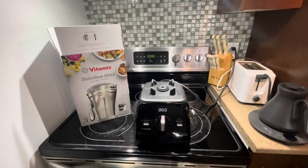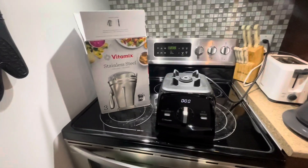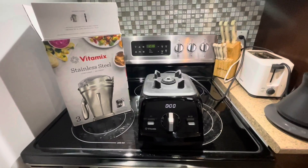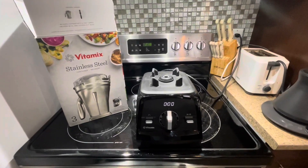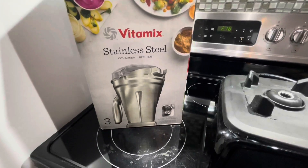This stainless steel container is a special Vitamix attachment. What I really love about it is that you don't have to worry about any of the chemicals from the plastic seeping into whatever you're making. So even though the original bottle is BPA-free, you never know — if you want to be safe and you want to make soups or nut butters, then this is the way to go.